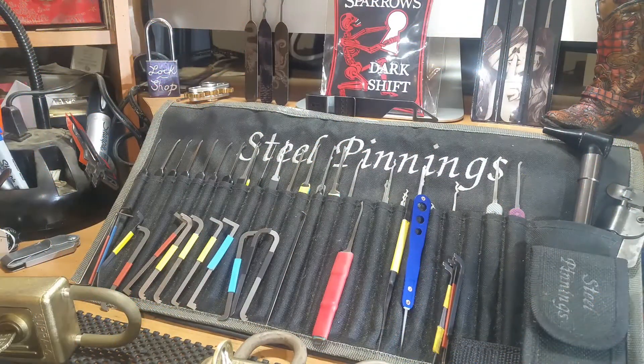Hello and welcome back. Steel Pinnings here once again, and today I have something a little different. I'm going to see if I can get on camera the last Super C lock that I am trying to impression for Mr. Randy Perkins.